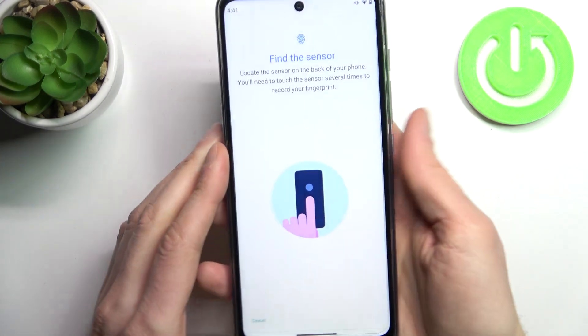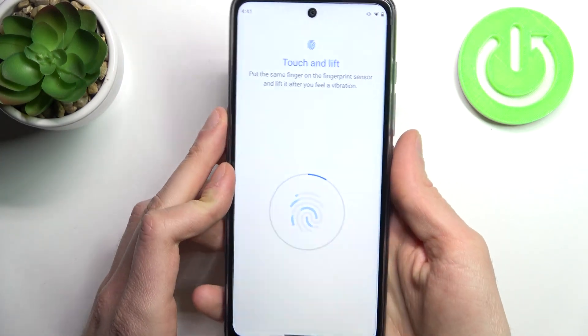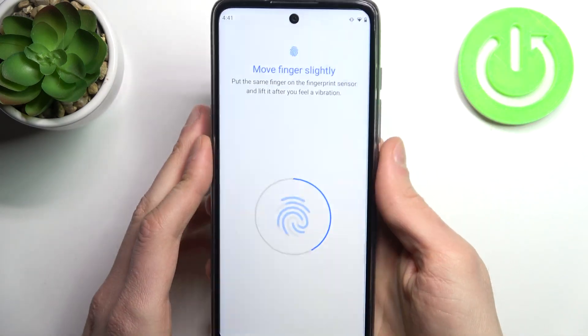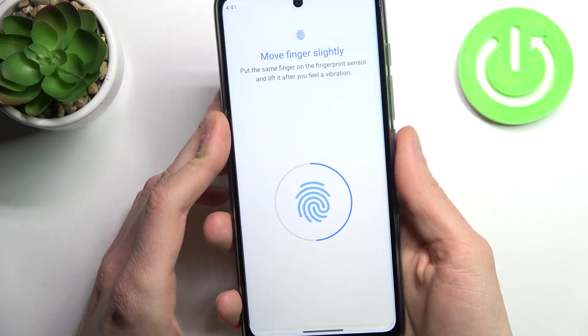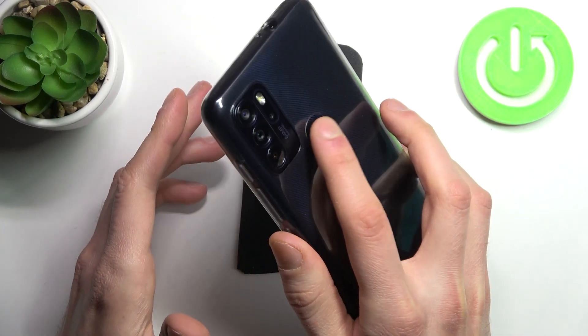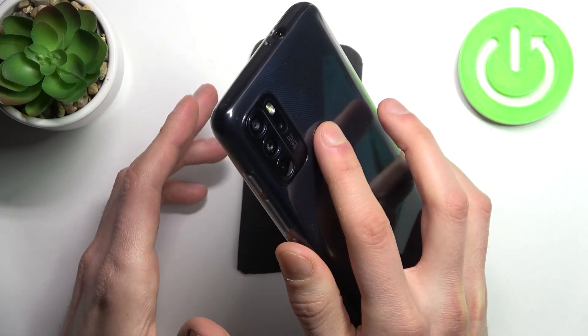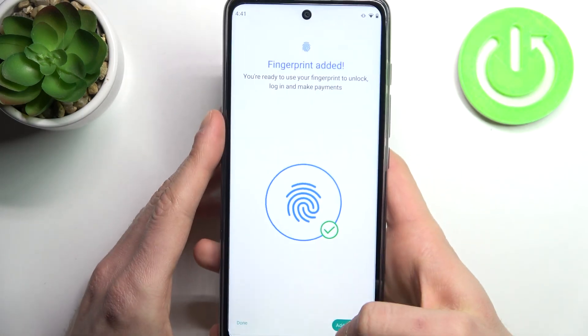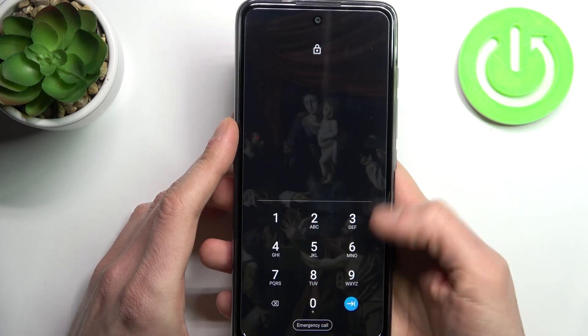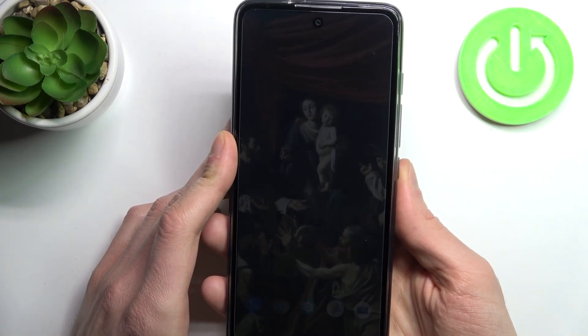Tap the fingerprint sensor with your finger several times, just like this, for it to remember your fingerprint. Once the fingerprint is added, you can unlock your device without entering any PIN code — just with your fingerprint.